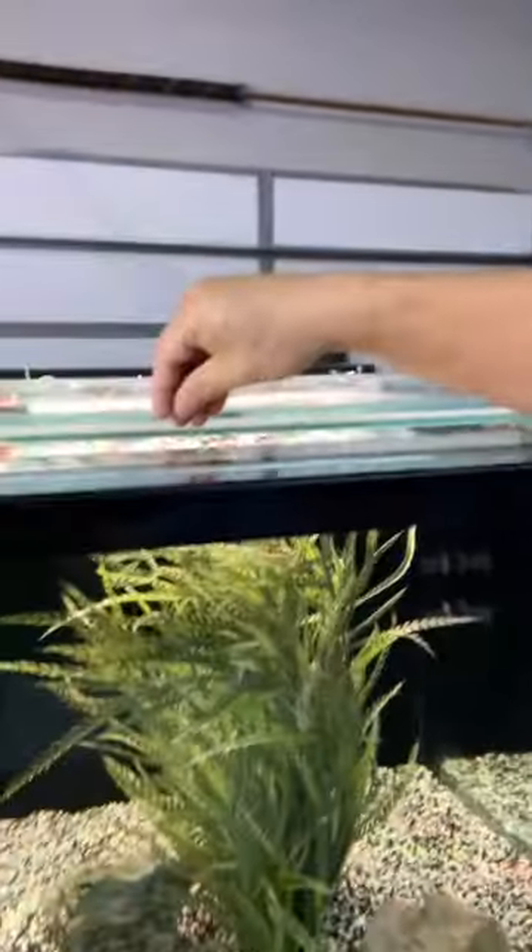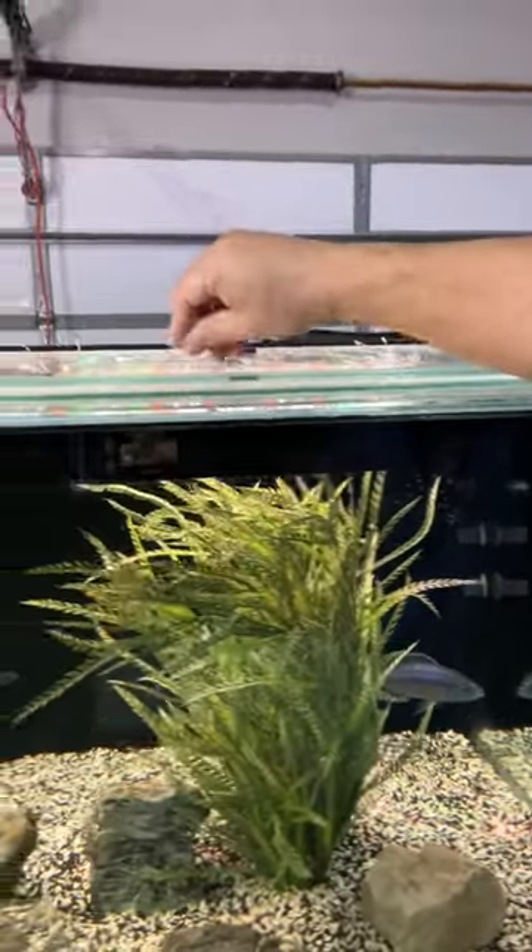You can see here everybody gets a shot because it's so spread out — nobody can hog it. So there's your African cichlid tip for the day.